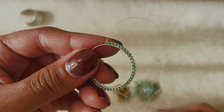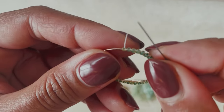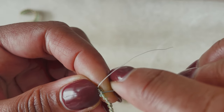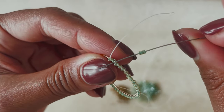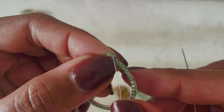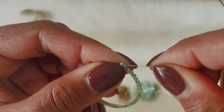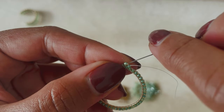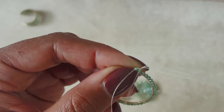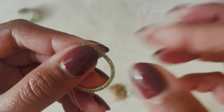Pick up two beads and slide your needle underneath the second thread bridge from the outside — just like that. Then bring your needle up through the second bead, down through the first bead, and then up through the second bead again. There we go.